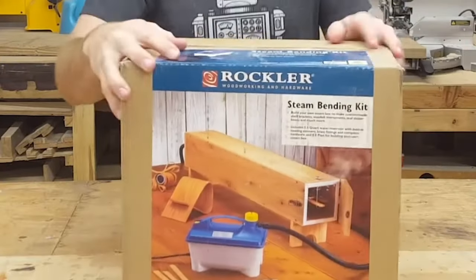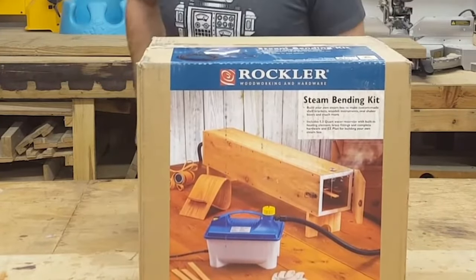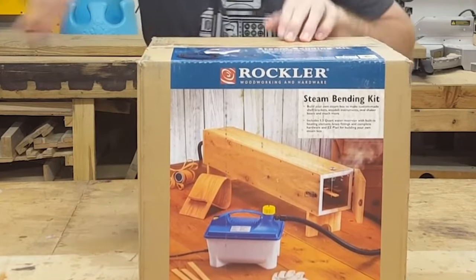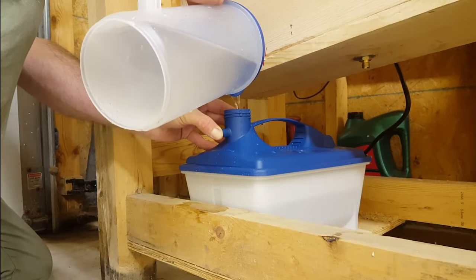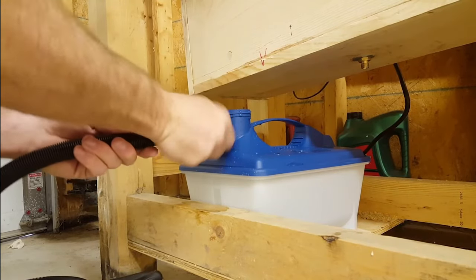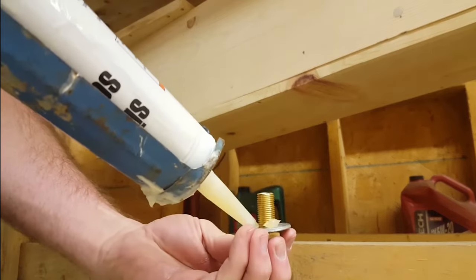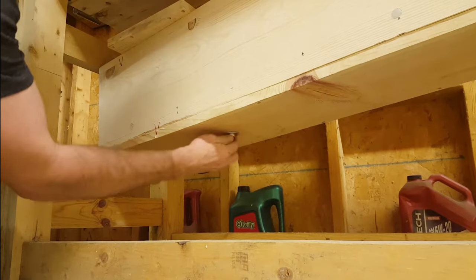Over time I've tried a bunch of different ways of generating steam for the steam box, and I found this Rockler steam generator to be the best and cheapest option you can get. This definitely isn't something you want to cheap out on, but these really aren't that expensive anyway, so I consider this the best option — I'll put a link in my description. The steam gets pumped directly through the bottom of the box using the adapter that Rockler gives you, and I just decided to silicone it into place, and this worked perfectly.